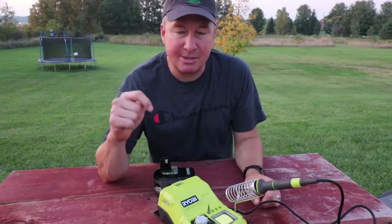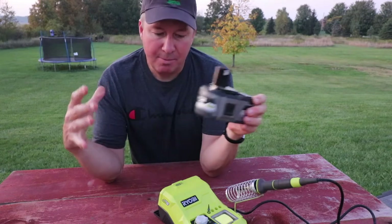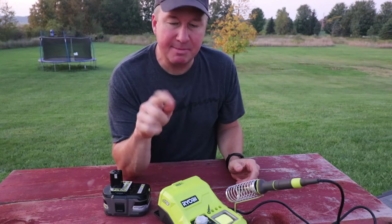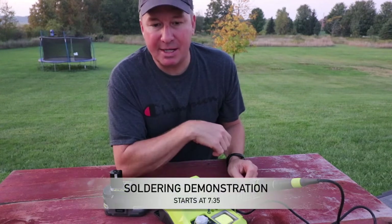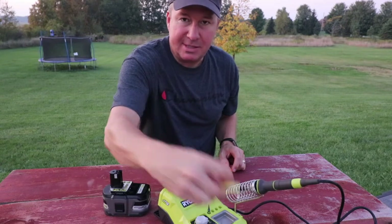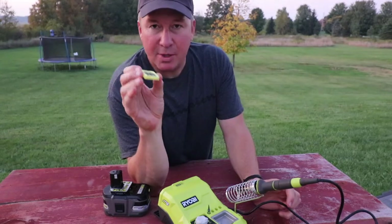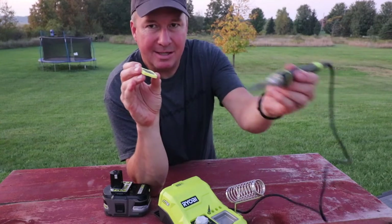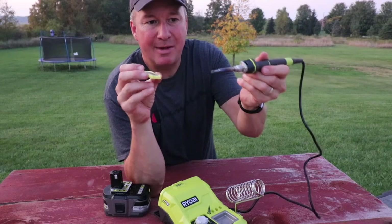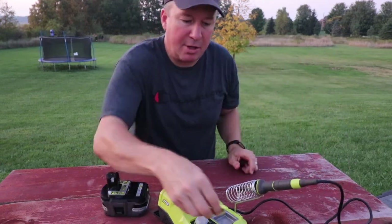Let me show you how you get started with this. I'm going to put the battery in last because I don't want to put any power or any heat to that tip right there — we don't want to take a chance of things heating up. First we've got to put a little bit of water in this sponge right here. You can see how I used the other side. When you're soldering, they recommend to wipe the tip off on the sponge each time — that removes the oxidation off the tip.